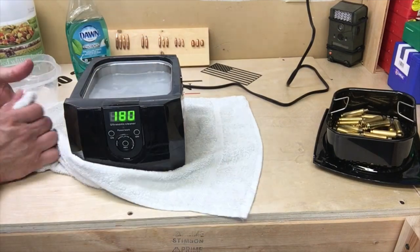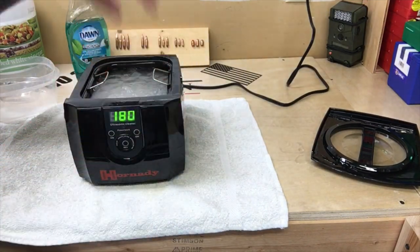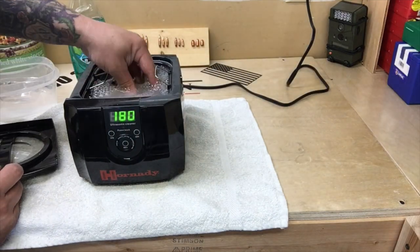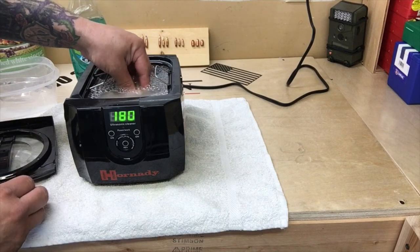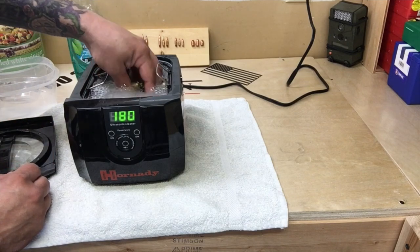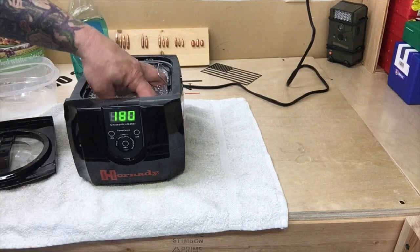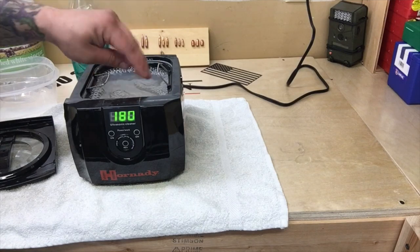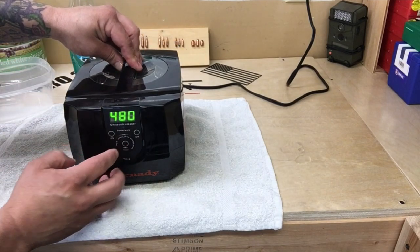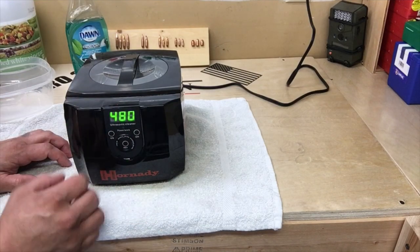Let that salt dissolve a little bit, let the soap mix in with the warm water. I don't feel any more salt in there at all now, so I think we're good. Now, all of our dirty brass goes right in. I'll stir this just a little bit, and the reason is I don't want any air trapped in my cases. Try to keep them underwater when you're stirring them. And lid on. I'm going to set this for 480 seconds. We're probably going to run this anywhere between two and four times — we'll come back and check each time.